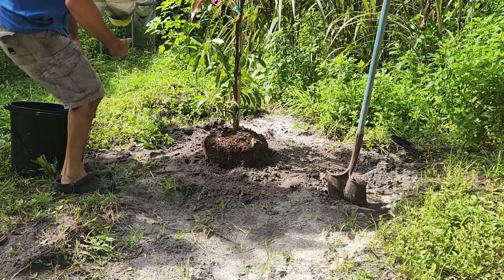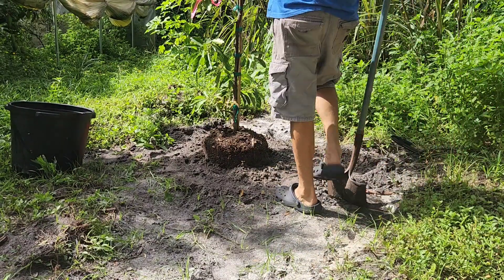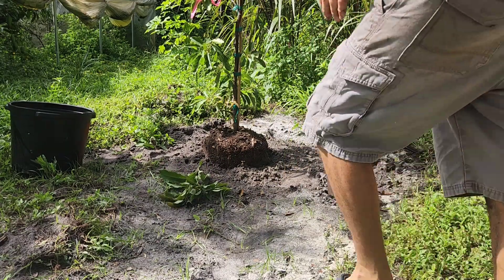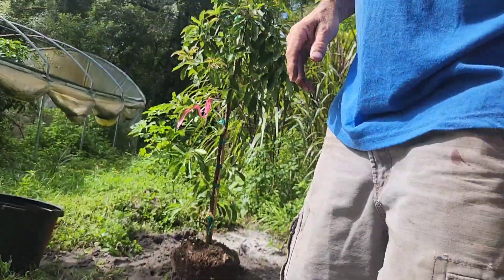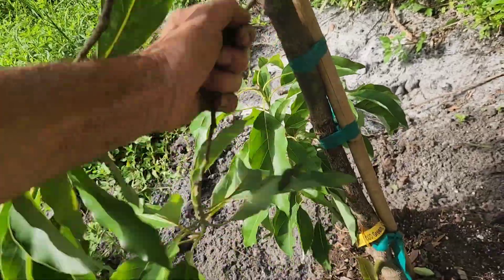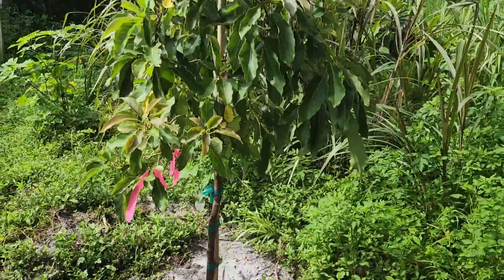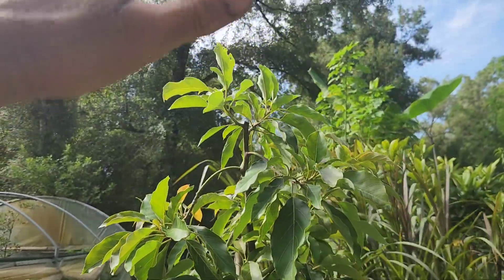This tree will now produce me avocados right here. I always top them off if they haven't been previously knocked off, so I can divert growth outward instead of upward. Hopefully we'll have some fruit in a couple years — maybe even next year — but it's a little young. I'll probably give it a year with no fruit and then maybe get some. I'll also take all these downward-facing branches off the bottom to divert all the energy up into the canopy.